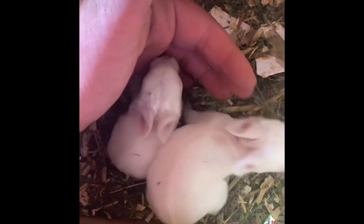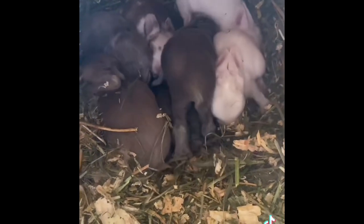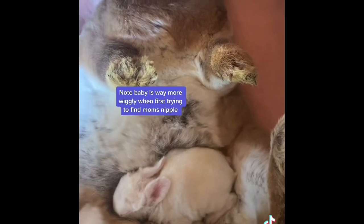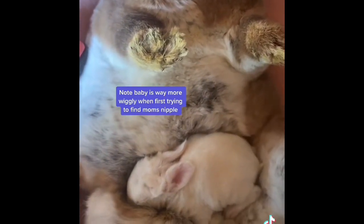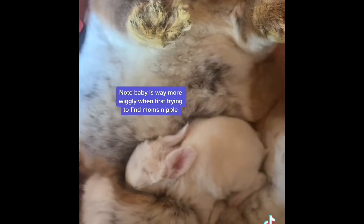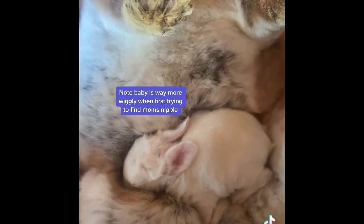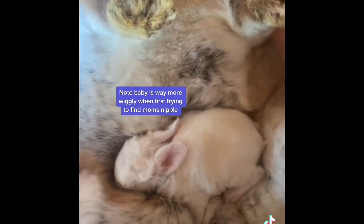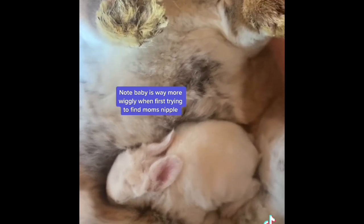Here I have two blue-eyed whites out of the same litter — a regular-sized baby and the runt. My preferred method for giving a runt extra feedings: I take mom out of her hutch, place the runt on her, and allow the runt to find a nipple on their own and fill their belly up so they can get enough nutrients without their siblings pushing them around. I prefer to supplement nursing this way to ensure the runt is getting food.